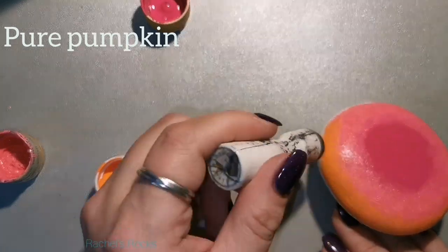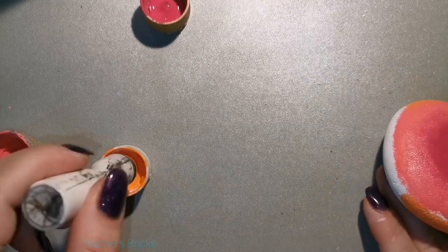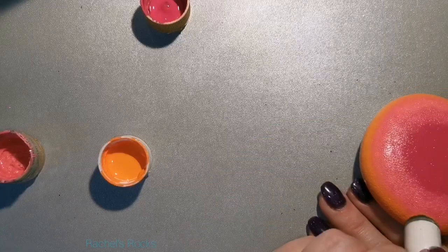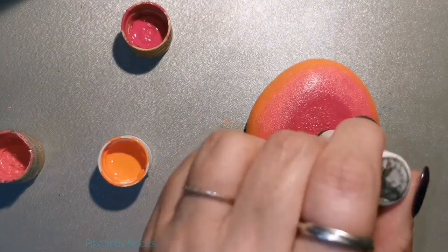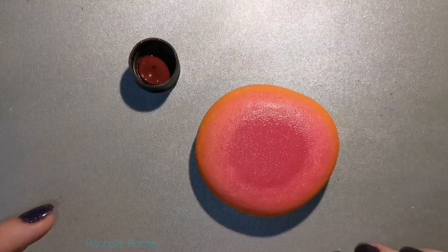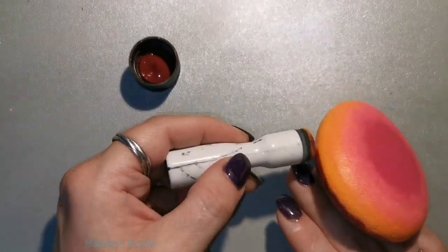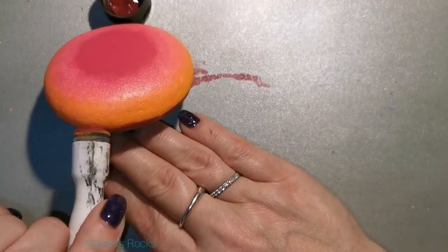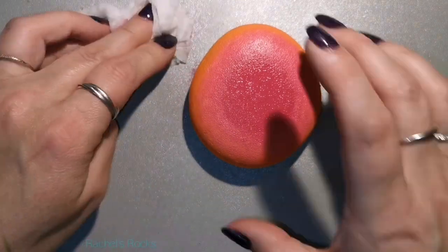I'm using Pure Pumpkin and a sponge dauber — a little plastic stick with a sponge on the end — which helps blend the colors in. I use a different sponge with each color because you don't want to muddy them up. Make sure you rinse your sponges before the paint dries on them. I keep a bottle of water at my desk to throw them into, then rinse them out with dish soap.